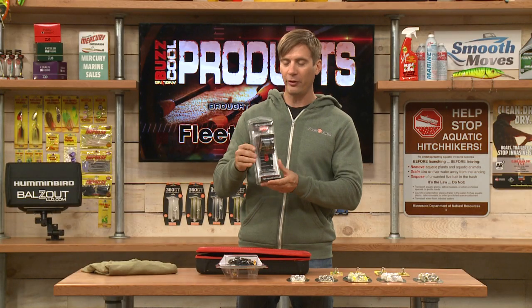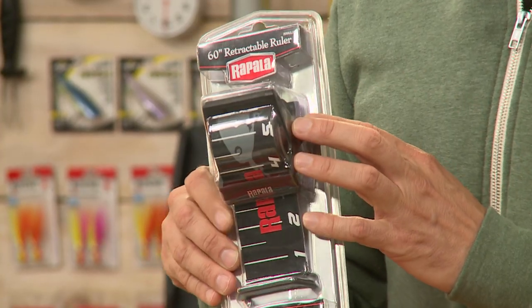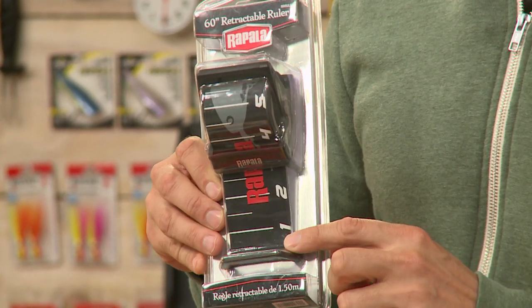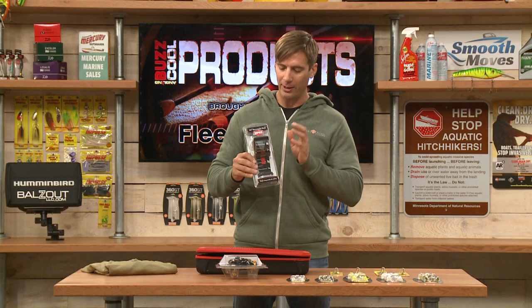From Rapala, this is a 60-inch retractable ruler. It's very easy to see and compact. It has a little lip on the bottom that you put the fish's nose up to, and then you can measure it just fine up to 60 inches. This is from Rapala.